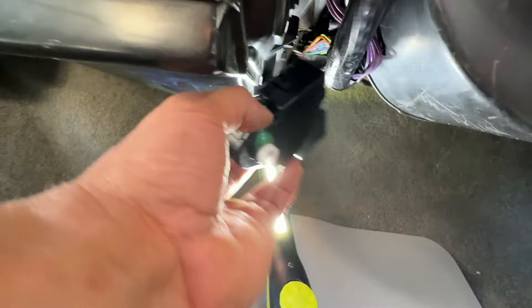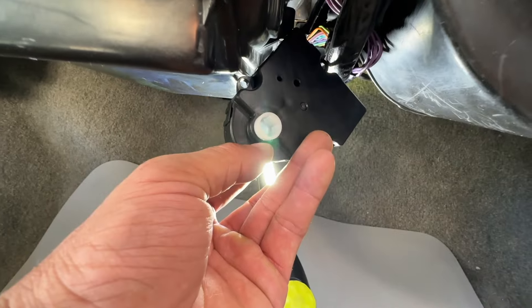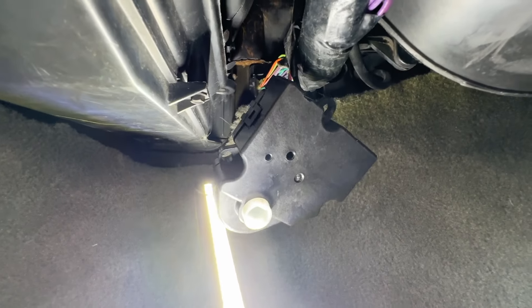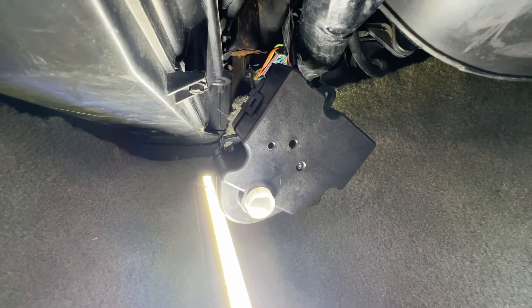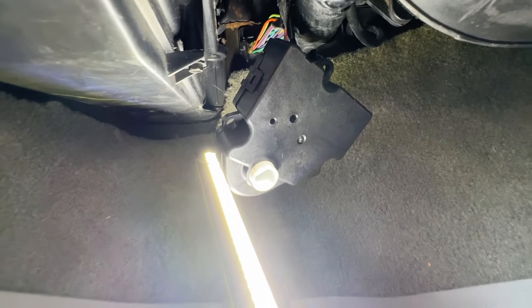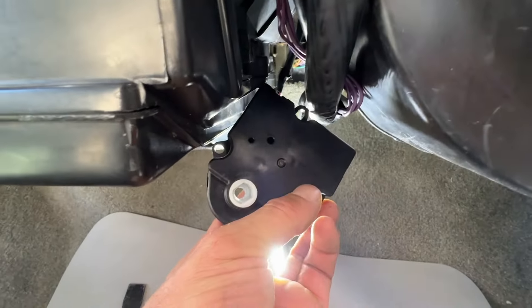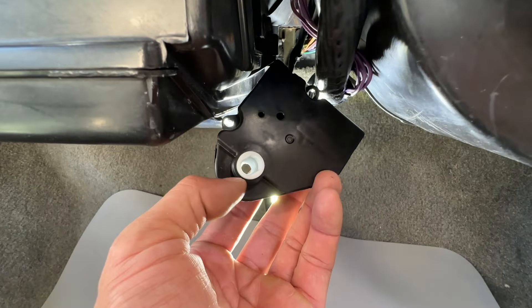Now I've hooked it up and I'm going to clock the motor just by cycling on the key. That should be where it needs to be.